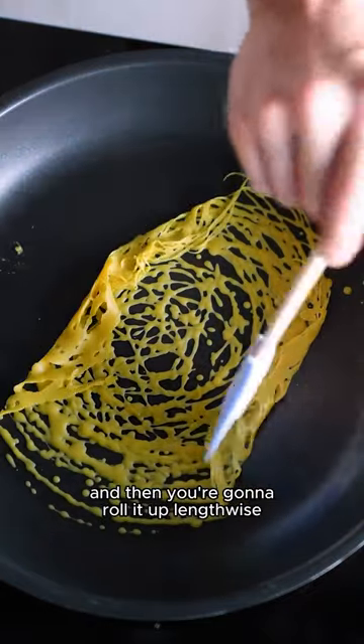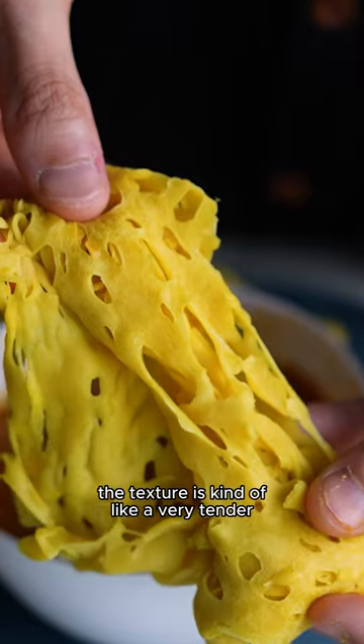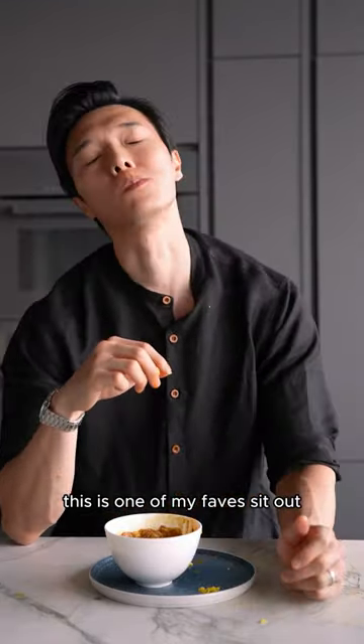Fold in both sides and then you're gonna roll it up lengthwise. You can see that the texture is kind of like a very tender, slightly chewy crepe. All there's left to do is dip it into chicken curry and enjoy. This is one of my faves.